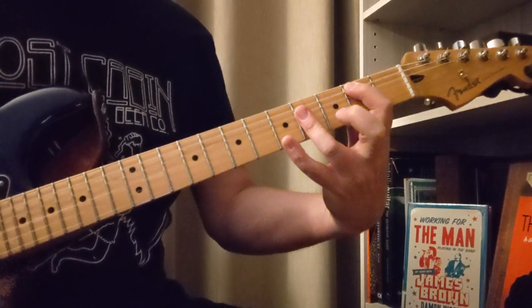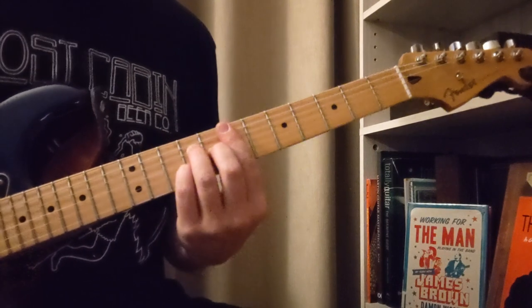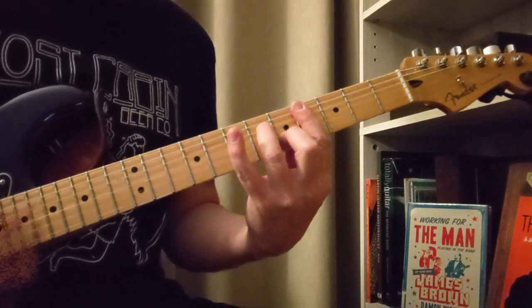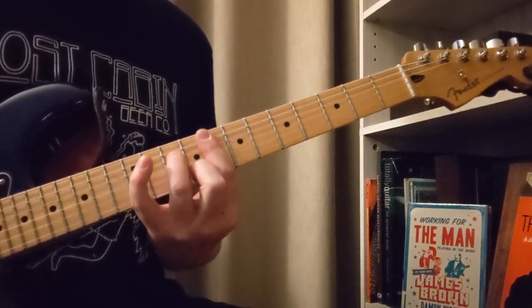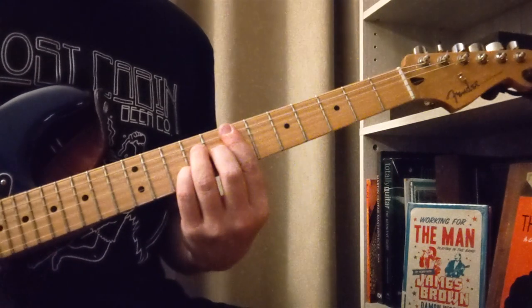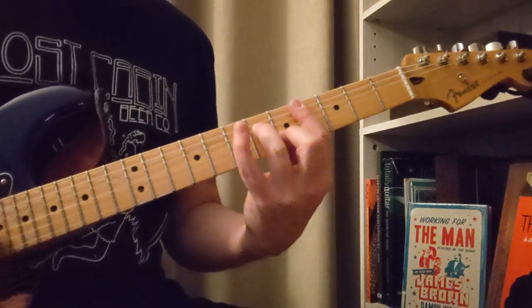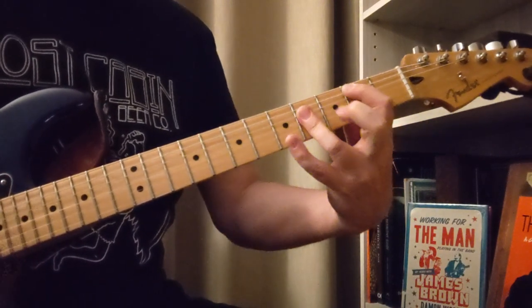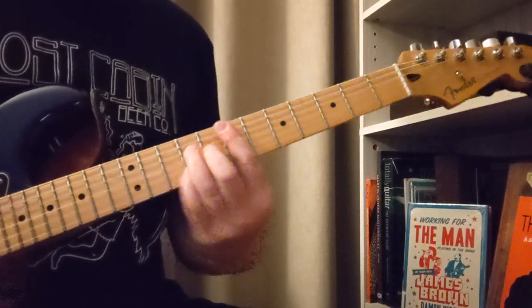And then we're to the chorus: B, F minor 7, E major 7, E flat minor 7. You can call that D sharp minor 7 since we're using the C sharp minor 7 over here. And then we've got F sharp 7 over here. Got a little modulating going on there.